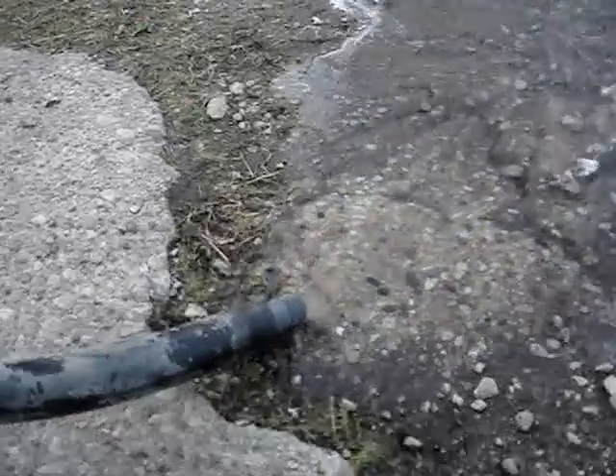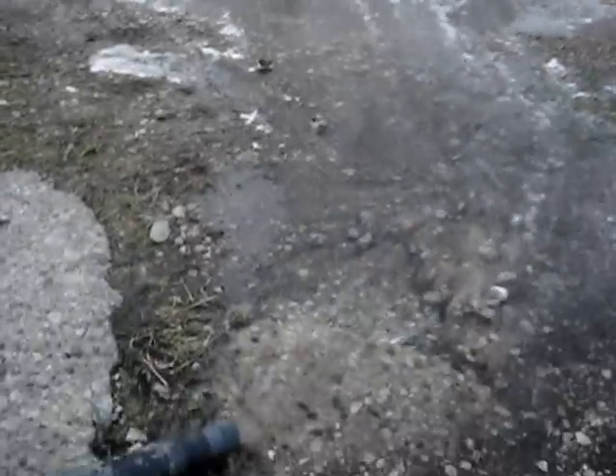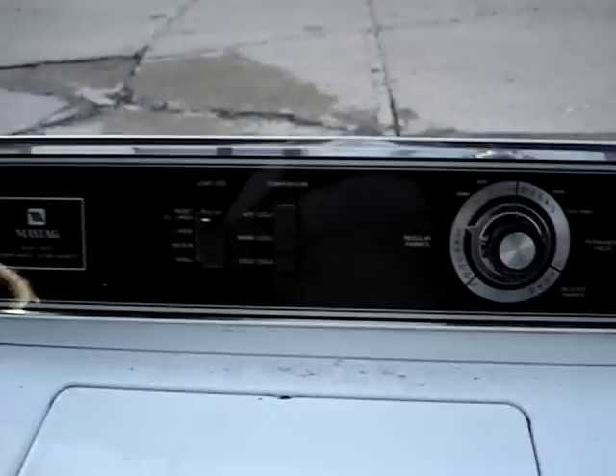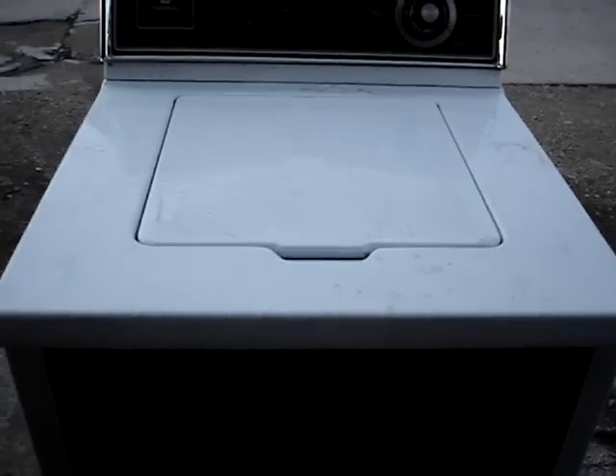Working great. You can see all that soapy water running down the alley. So far so good — I'll conclude this demonstration here. Goodbye all and have a nice day, thank you.